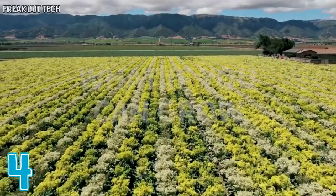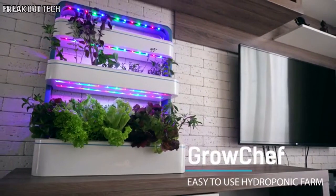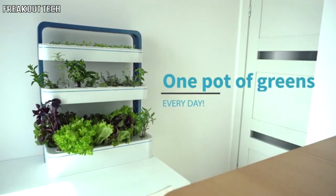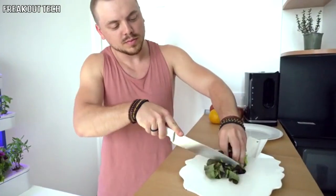Imagine this: what if you could grow your own garden without any of the hard work? Introducing GrowChef, the easy-to-use device that produces at least one pot of greens every day. You can collect your own ecologically clean harvest without doing any dirty work.